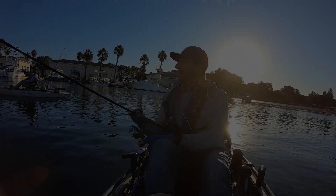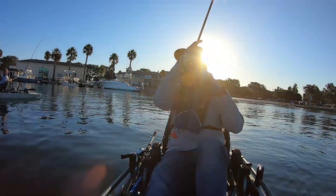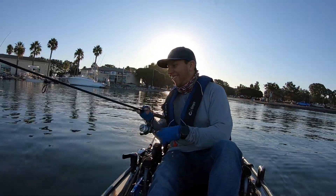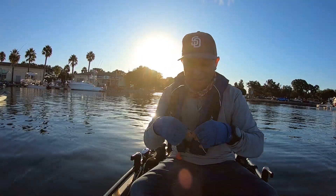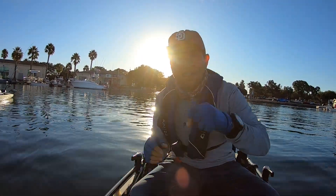Oh, I think I got one! Get the fuck out of here. Oh, look at it — it broke my hook. First cast, hook failure. There's a lot right here.